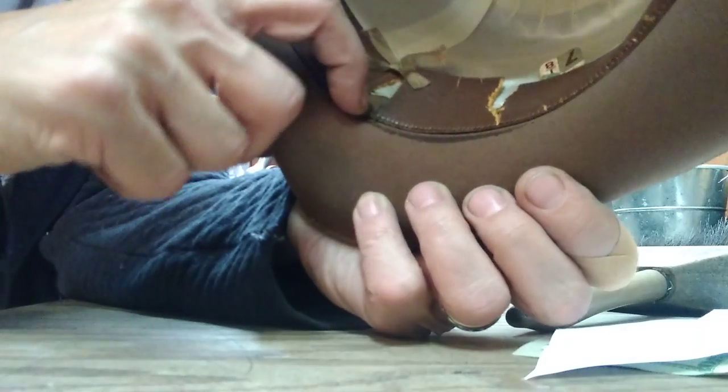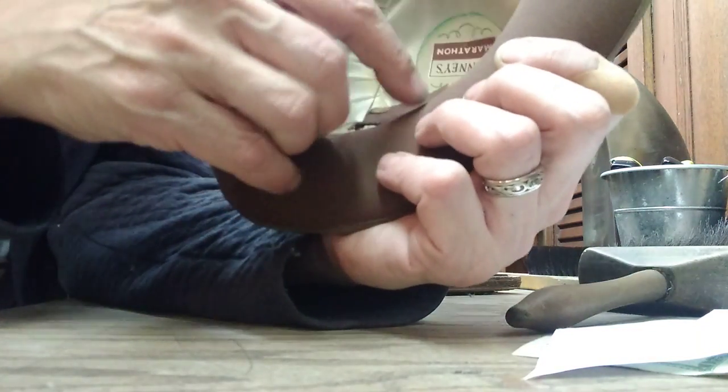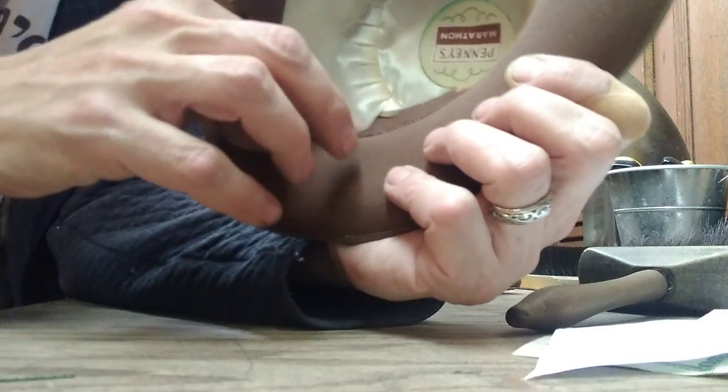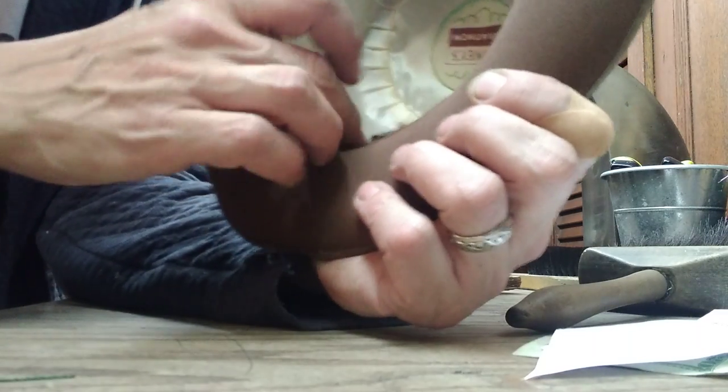You see the reed right there coming out? It's a metal reed. I'm going to take that reed out, probably. The tension's gone from it. We'll leave it in - we'll just get the tension out of it.